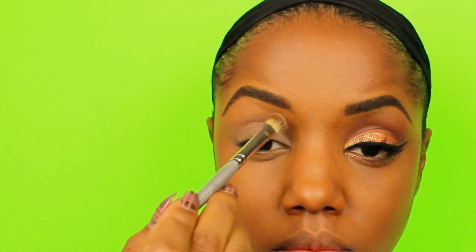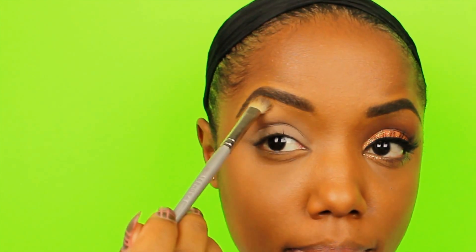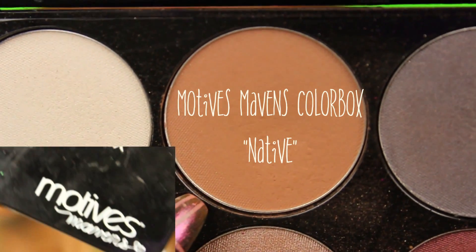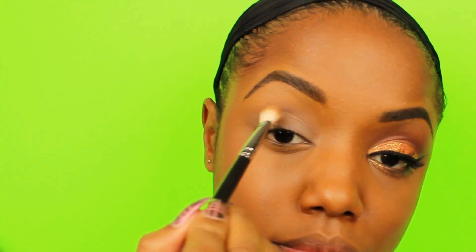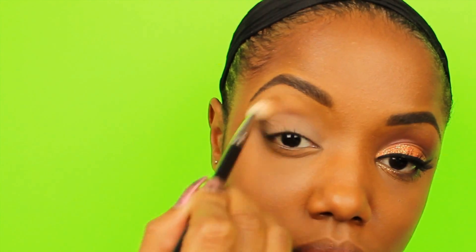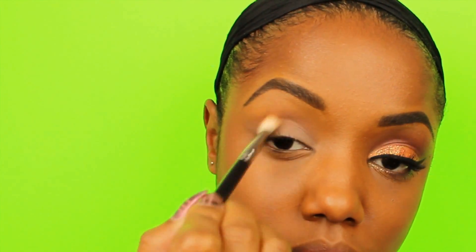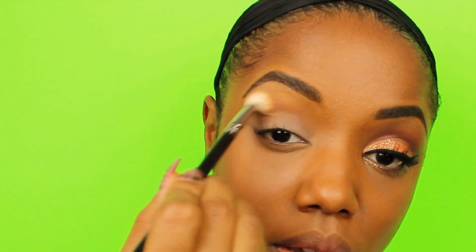I clean my brows with a cream concealer, so I'm going under it with my foundation powder just so the textures will be the same once I apply my transition colors. First using Native from Motives Maven's color box — this is going to be my first transition color since it is very close to my skin tone, and I'm just buffing it in right underneath my brow bone.